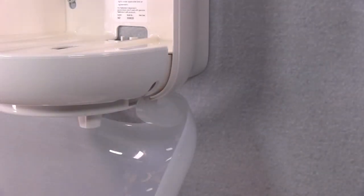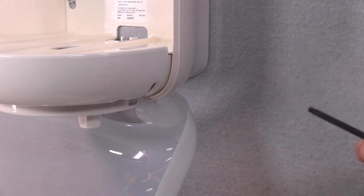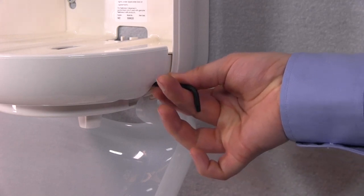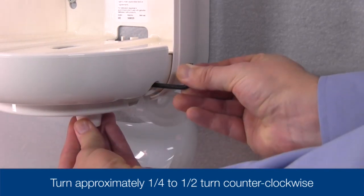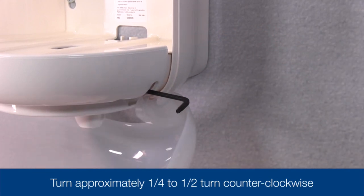To adjust your dispenser from a factory setting 2-ply towel refill to a 1-ply towel refill, insert the Torque C20 driver into the opening on the right side of the dispenser. Hold the feed knob and turn the tool. It's important that you hold the feed knob firmly while turning the tool to make the necessary adjustment.